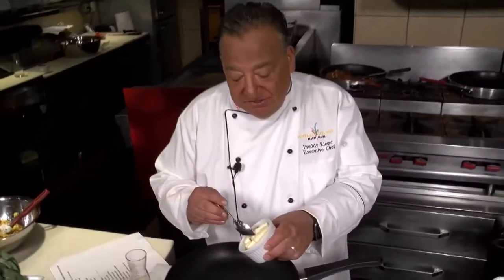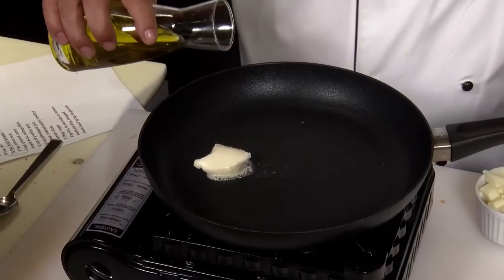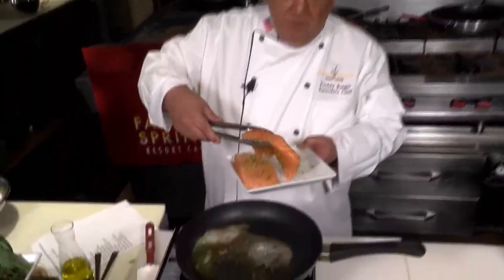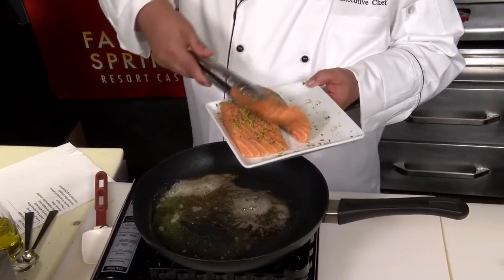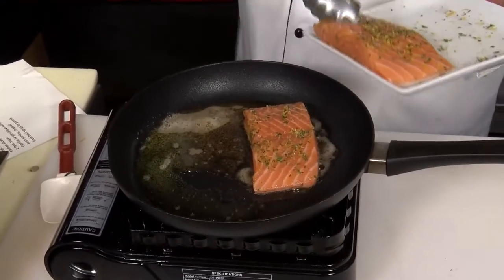Get a good non-stick sauté pan on the stove and melt down a little bit of butter with a little bit of olive oil. Now for the salmon, we're going to put the flesh side down first. That's the skin side, that's the flesh side — that's how we're going to end up serving it. That side will end up being on top.